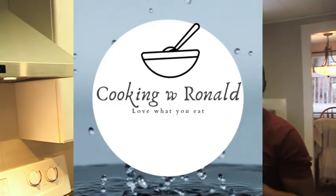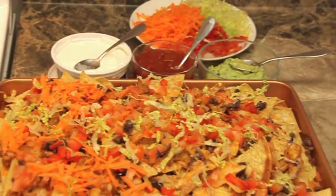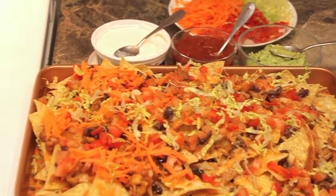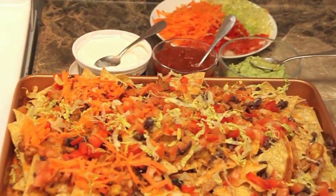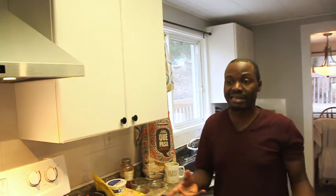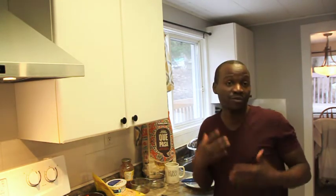Hello everyone, welcome back to my kitchen. Today, if you can guess what we're making — you're guessing right — we're making nachos! Basically, as usual, I make dishes with what I have in the fridge. Today my wife felt like having nachos, so that's what we're doing. It's easy to make; you just use whatever you have. There are no rules to food — you can just play with your food.